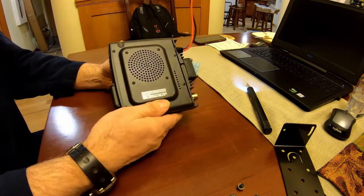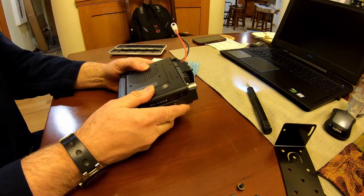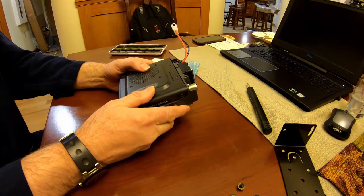And that's it — she's ready to go. Mount it in the vehicle, plug everything in, and we'll test it out.